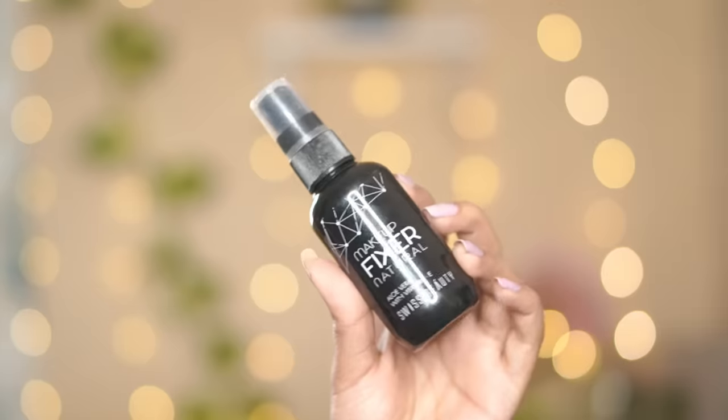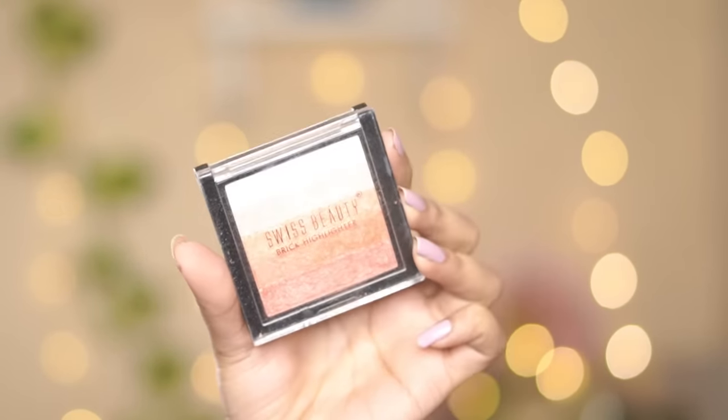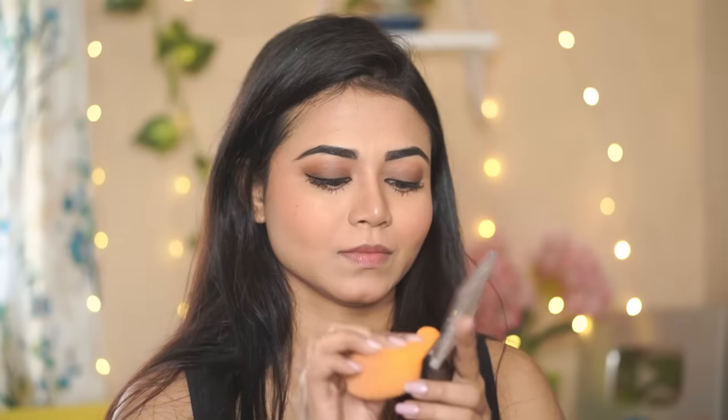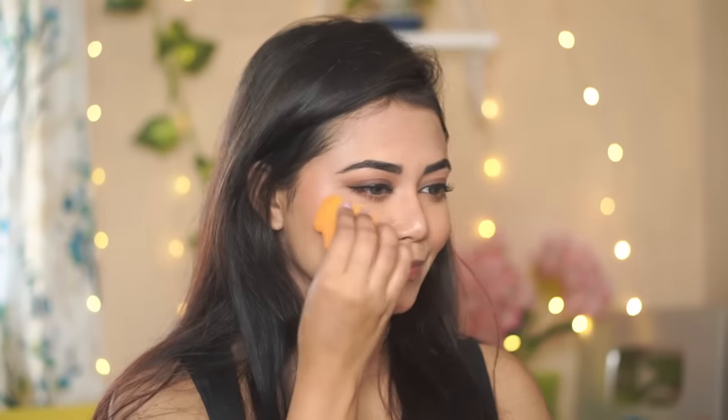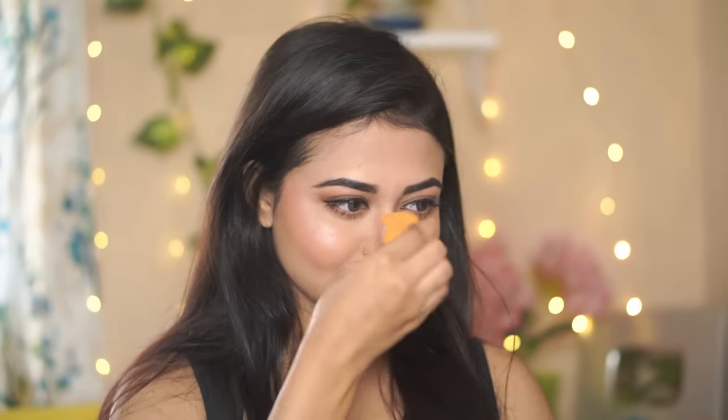Next I'm going to set my face using Swiss Beauty Makeup Fixer — it's super affordable and super good. Then I'm going to highlight my face using Swiss Beauty Shimmer Brick, applying it with a beauty blender. You can see the glow — it looks so natural! When you apply highlighter with a sponge it looks very natural and gives a beautiful, subtle glow.